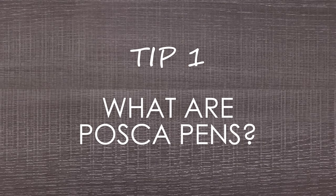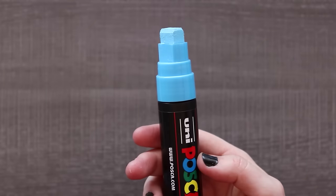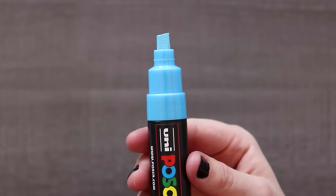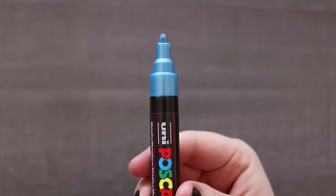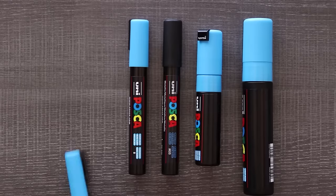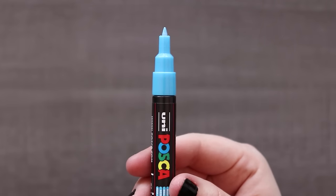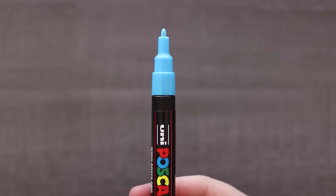So what are Posca pens? Posca pens, or poster color paint markers, were launched in the early 80s by the Japanese company Mitsubishi Pencil. I was surprised to find this out because I feel like they've become quite a fad in the art community in the last few years. I especially never saw them in my local art stores until the last year. They are especially popular, according to their website, with graffiti — and I had no idea that that's where they originated.